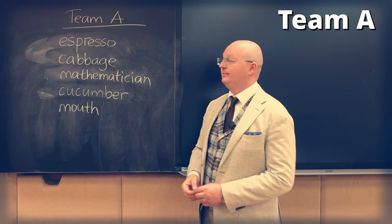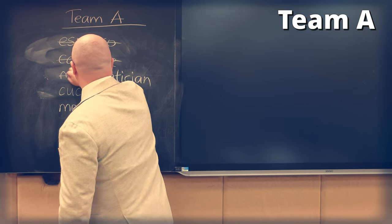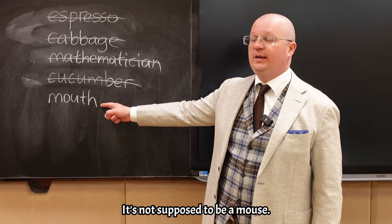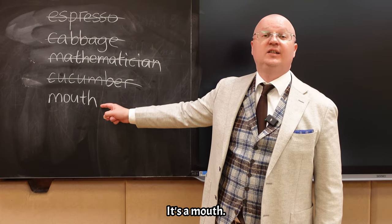How many words did I get right? One mistake! It's not supposed to be a mouse — it's a mouth.